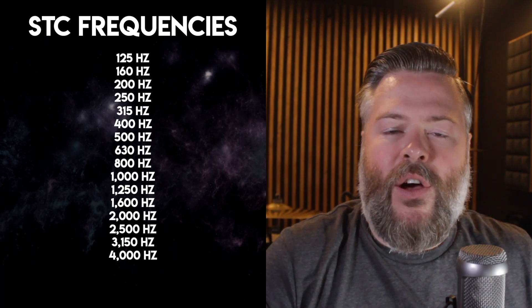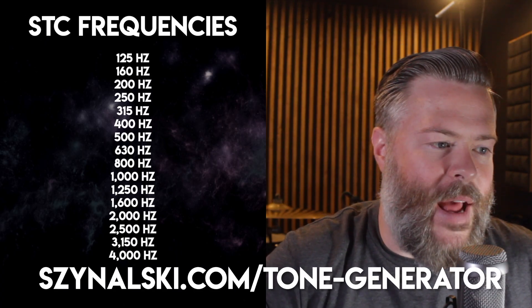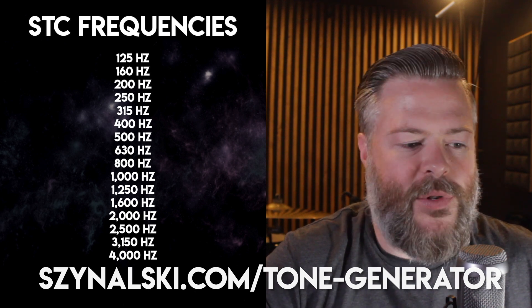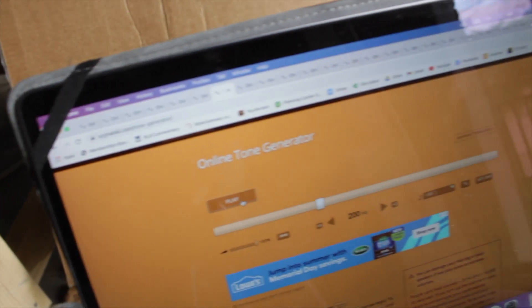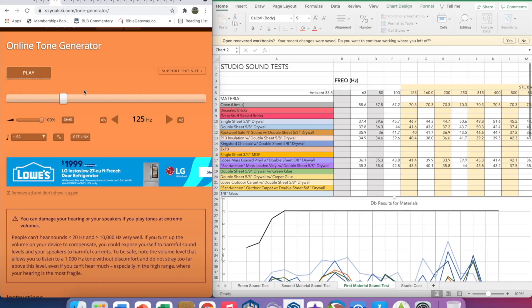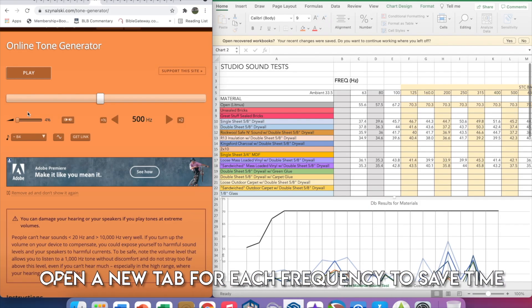To play the tones, I hooked up my Bluetooth speaker to my laptop and went to an online tone generator — I'll put a link in the description. I set each one up to play the frequencies needed for the STC band, beginning at 125 hertz, 160, 200, working all the way up to 4000 hertz.